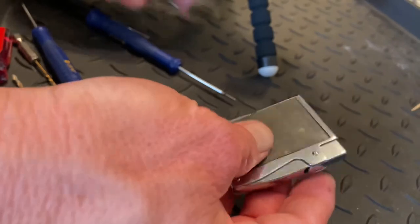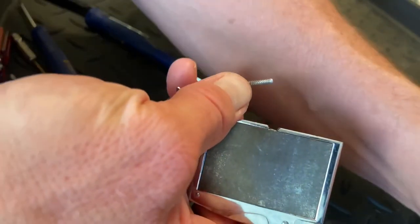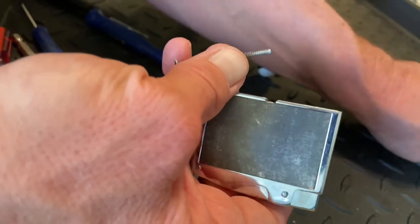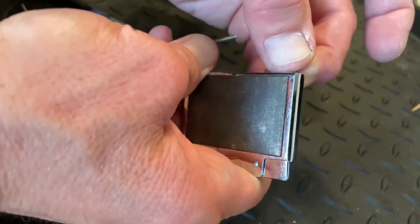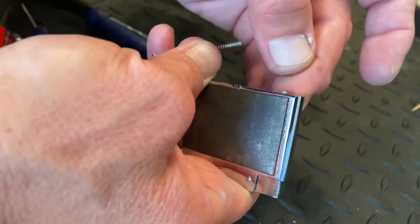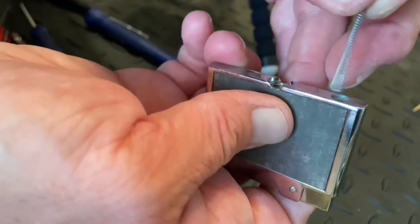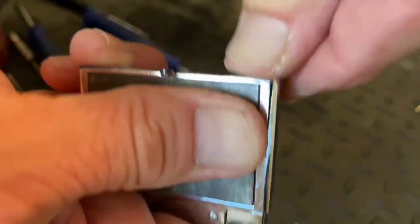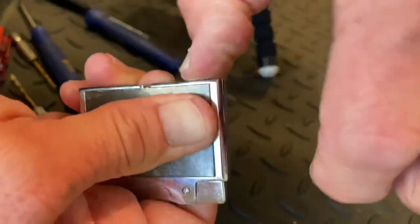Now let's get our flint. Flint spring screw — this one doesn't have one, so it's going to be difficult. I may have to take it out of view of the camera.